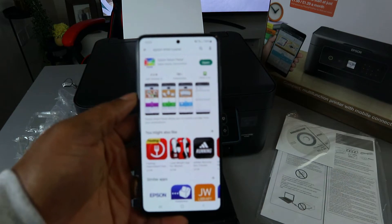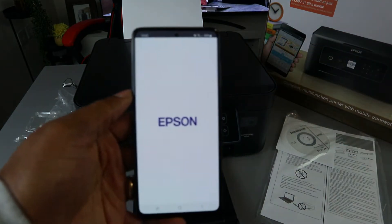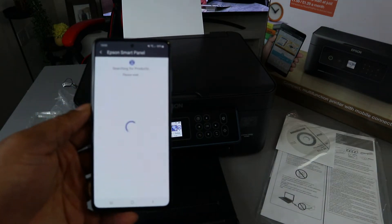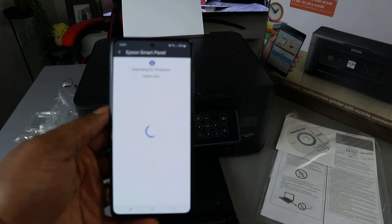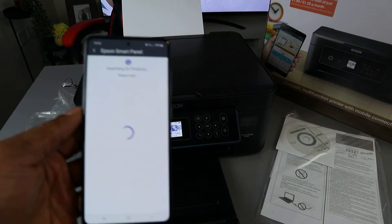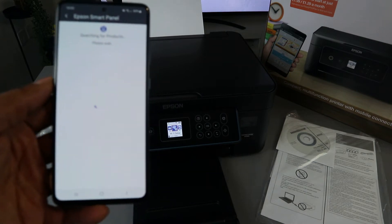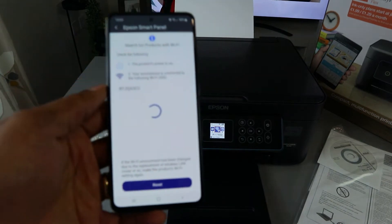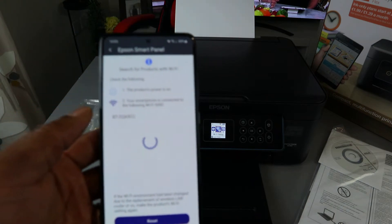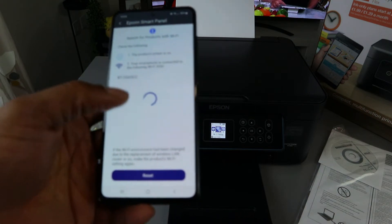Once you download the Epson Smart Panel, click to open it. Right now it's opening up and searching for the product. Make sure your printer is switched on. The app will show you the Wi-Fi network your smartphone is connected to.